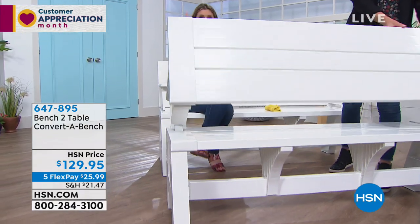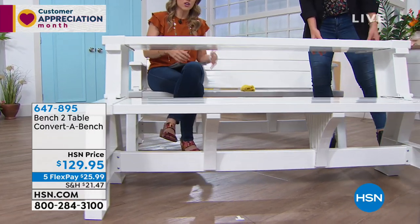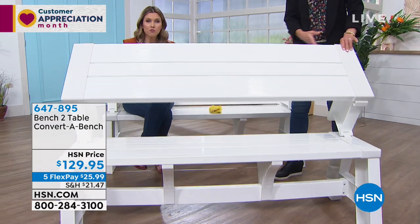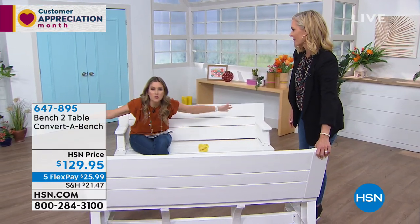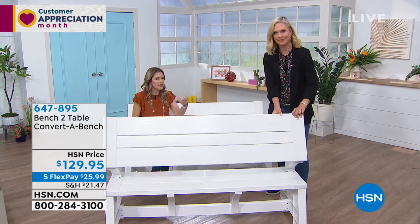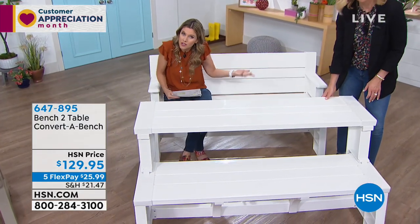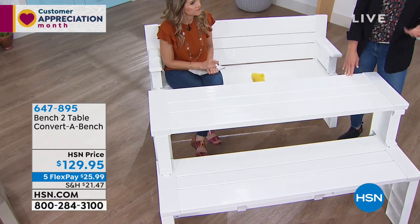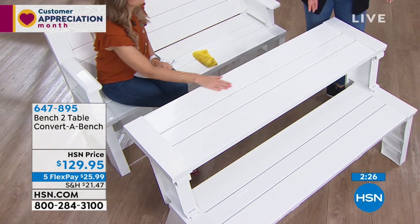You had to buy the other table or the other chairs, and they'll rot, they'll rust, they'll splinter, you'll have to paint them. You can just clean this with a hose, wipe it down — easy. And the convertibility factor means it becomes whatever you want it to be, whenever you need it. We're seeing school districts use these, and small business owners and retail stores too.